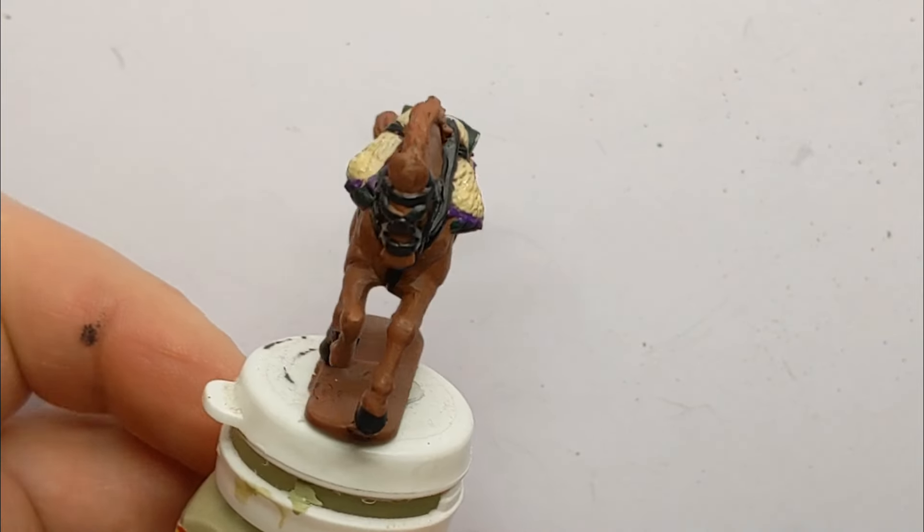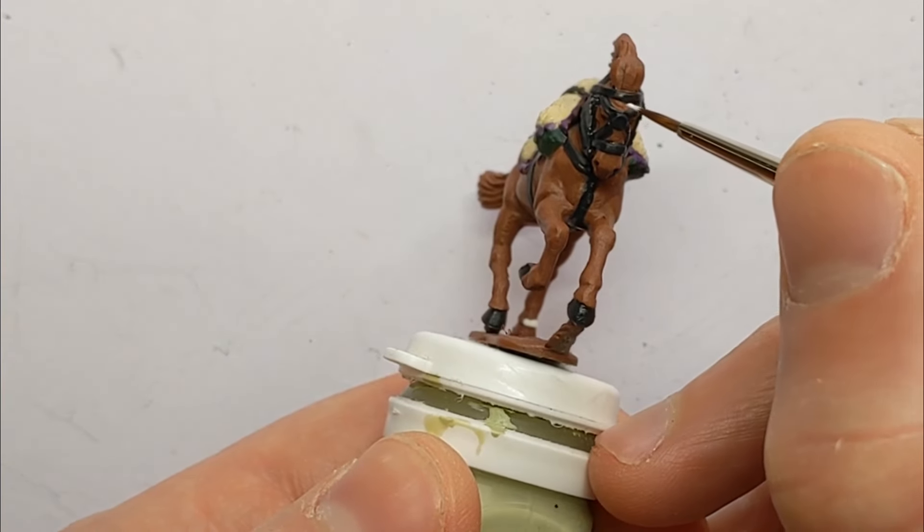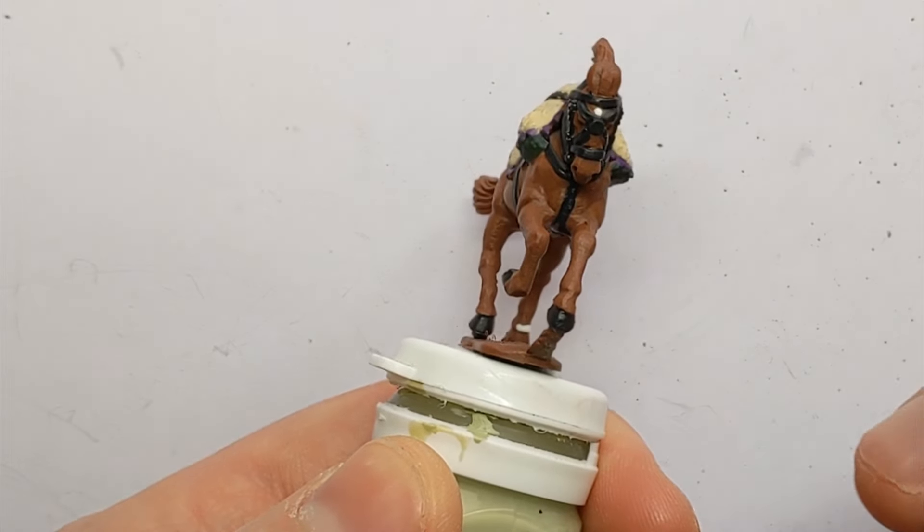One final detail you might want to pick out — there's a bit of colouration on the face of the horse, a little star in there.